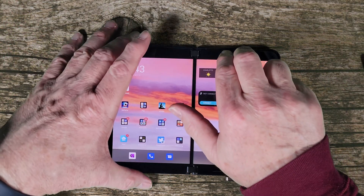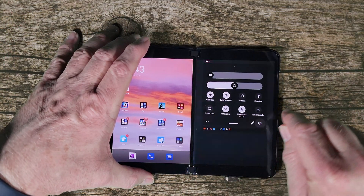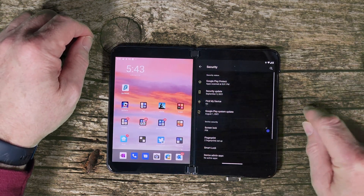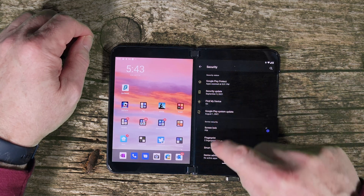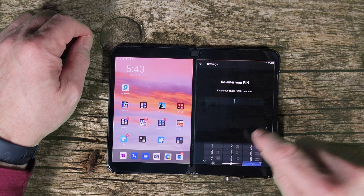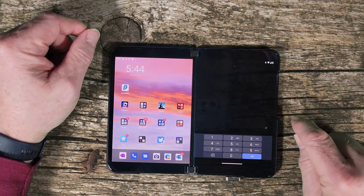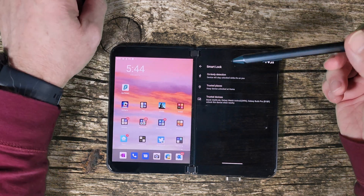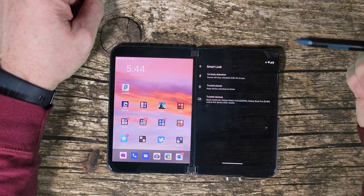We're going to need to go into Settings, then we're going to need to go to Security, and then down here near the bottom you'll see Smart Lock. I have to enter a PIN. After we enter our PIN, you'll see that Smart Lock has got three options.